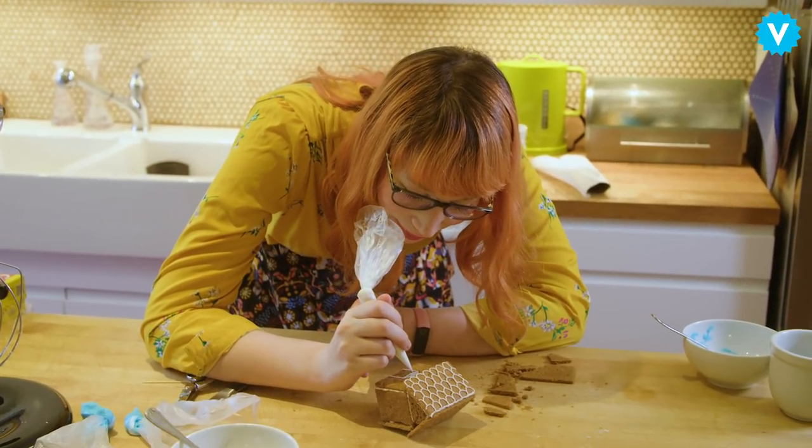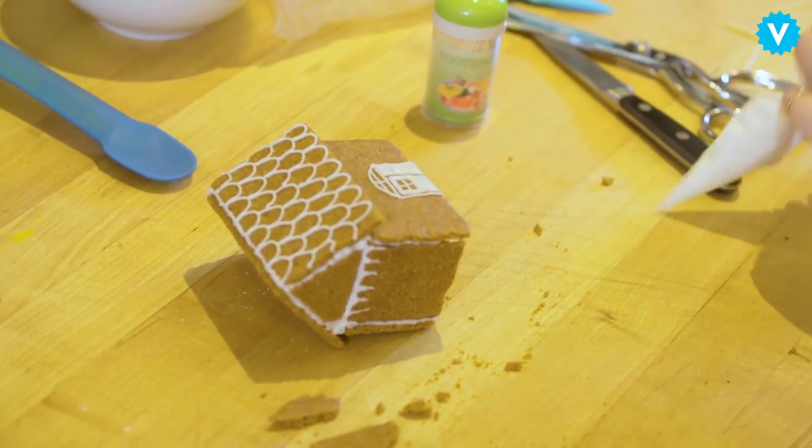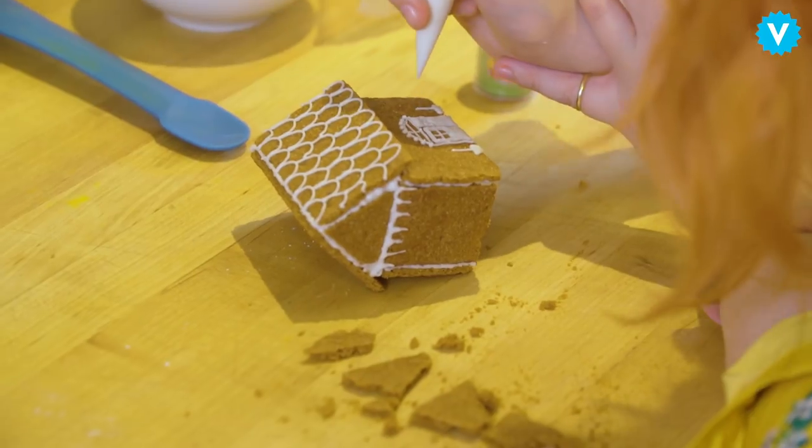A lot of people have messaged me about watching Bake Off and it being something that helps them de-stress and just unwind. Just that it's a show about baking and all we care about is whether our cake doesn't rise as well and doesn't have a soggy bottom.